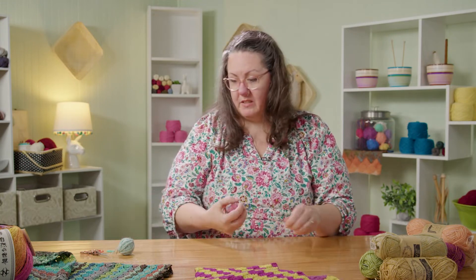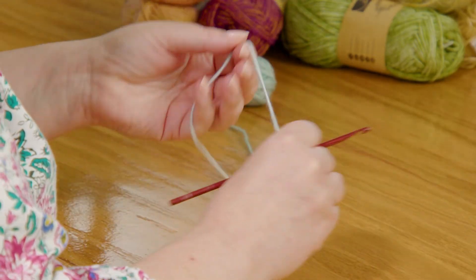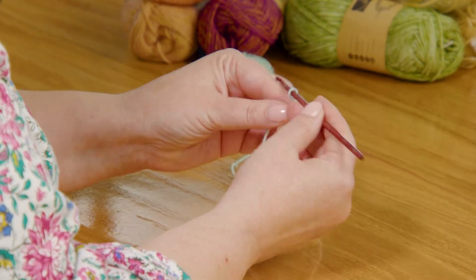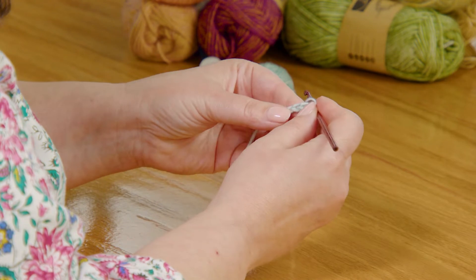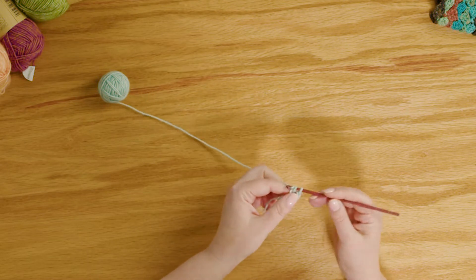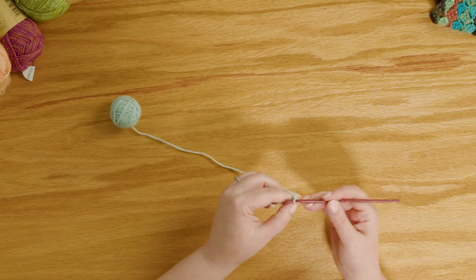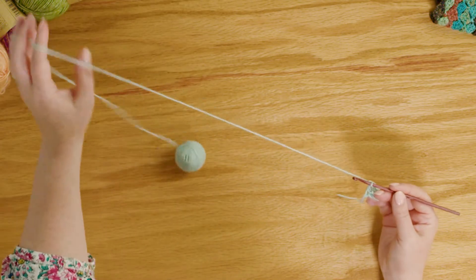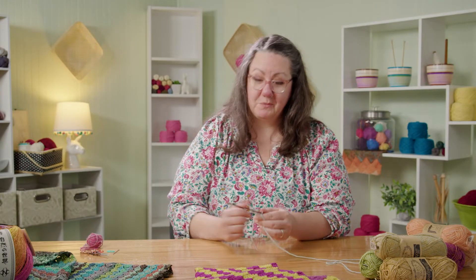This starts the same way that our shawl started. We're going to start with our slipknot, chain six, and work into that fourth chain from the hook. I'm not being super fussy about the edge, so I'm just going to work under the top of the chain instead of going into the back bump. But you can go into the back bump if you're comfortable with that and you like that look. That's row one, block one — easy peasy.